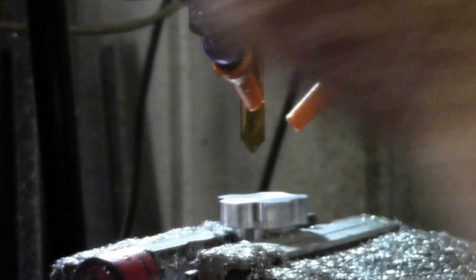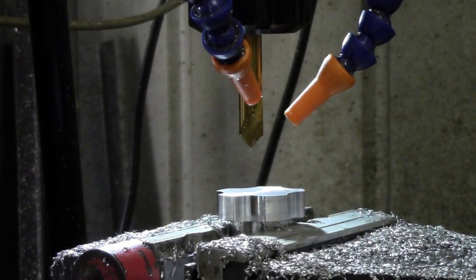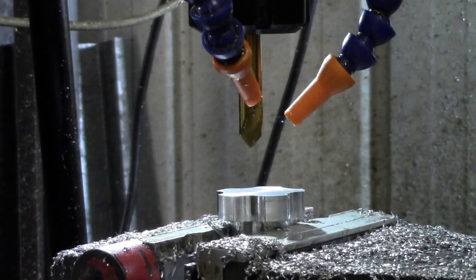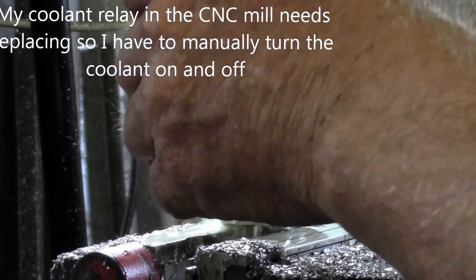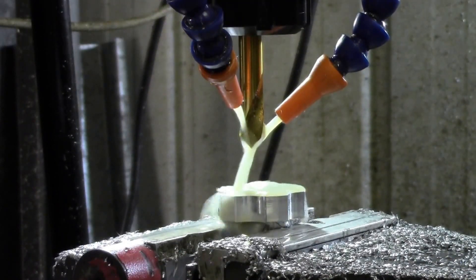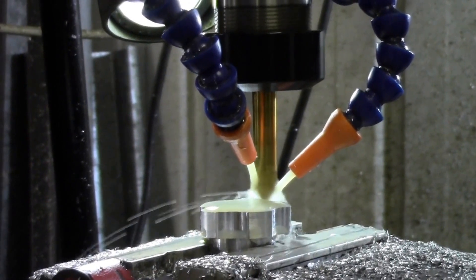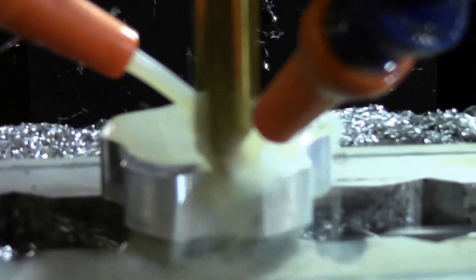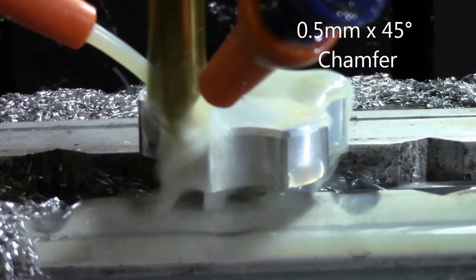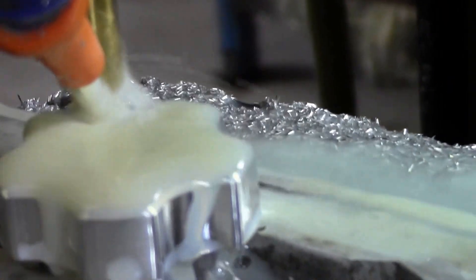Make sure the coolant is on, make sure I've got the right program — which I have. Coolant on. Let's go.